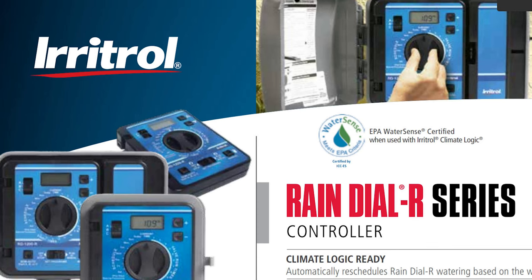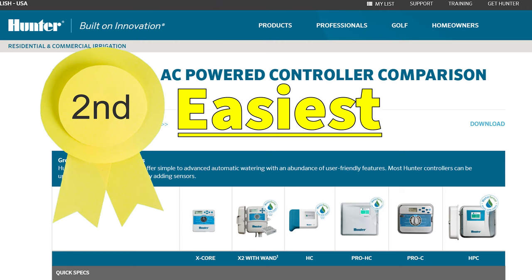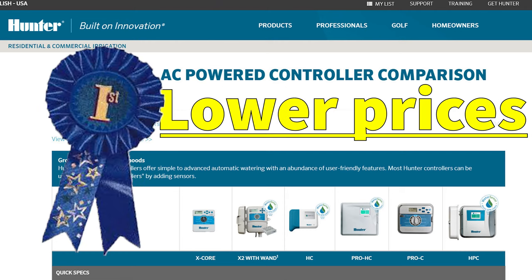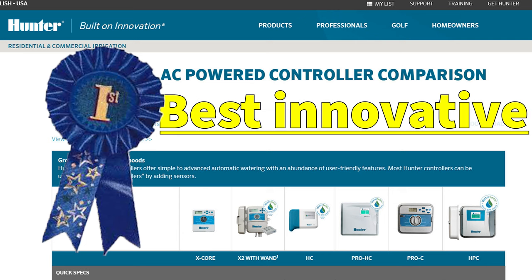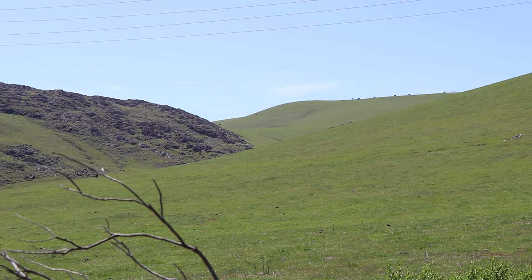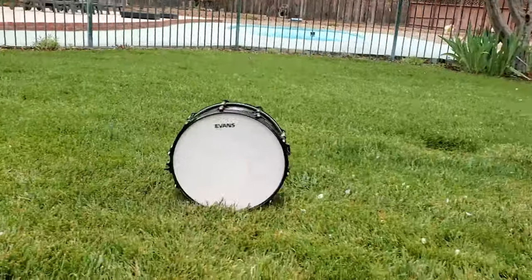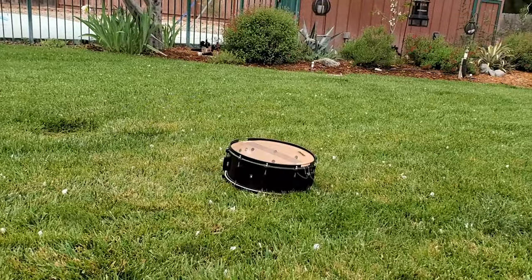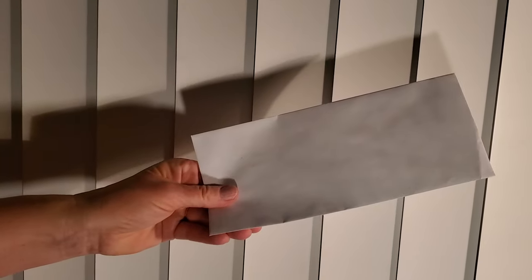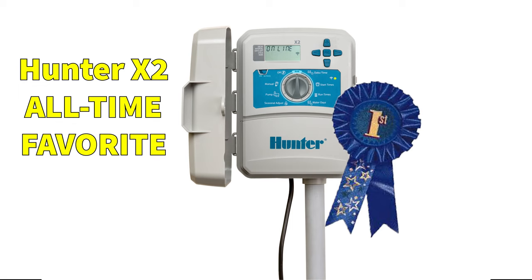I hope all that was helpful. The easiest professional grade timer on the market today is the Irritrol Rain Dial series, and the second easiest but more moderately priced is the Hunter series. I told you in the intro I'd reveal my all-time favorite — so since you stuck around to the end, drum roll please: my all-time favorite sprinkler timer is the Hunter X2 series.